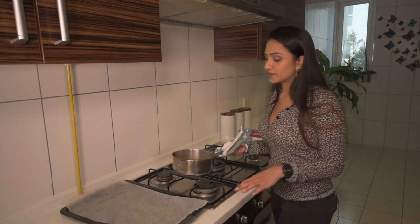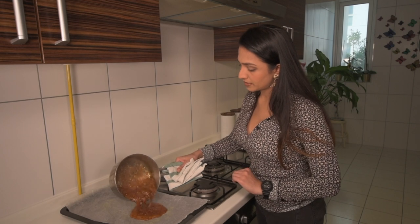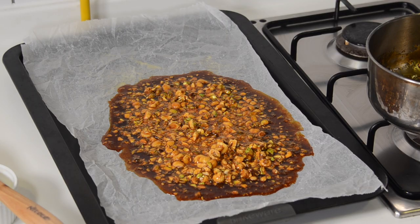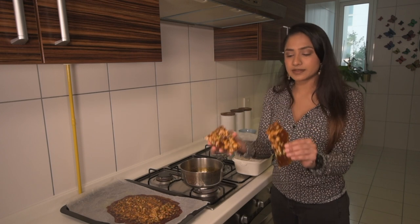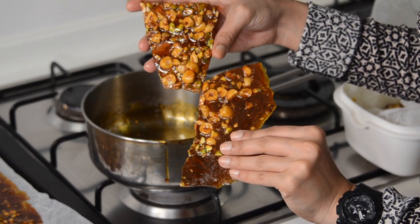On a baking tray lined with parchment paper that I've buttered, I'm just going to spread this all out gently. So I made the praline earlier and this is what it looks like — it looks so beautiful. You could eat this by itself, it's delicious as is. But what I'm going to do is crush it up and add it to my semifreddo mix.